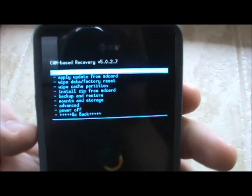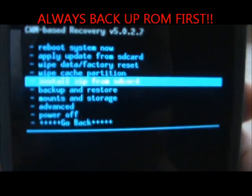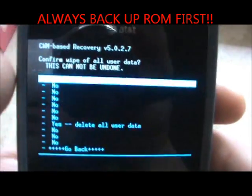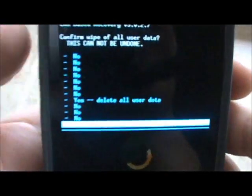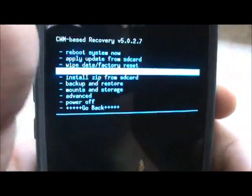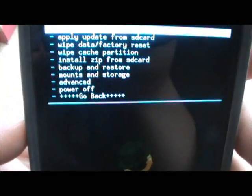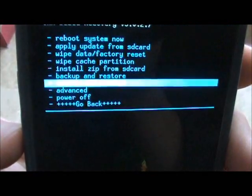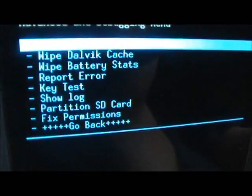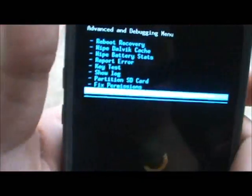The first thing you're going to do if you're flashing a brand new ROM is wipe. You're going to wipe data factory reset — select that and go to yes, delete all user data. Then you're going to wipe the cache partition, same thing — select yes. Then go into Advanced and wipe the Dalvik cache. I always do fix permissions as well.